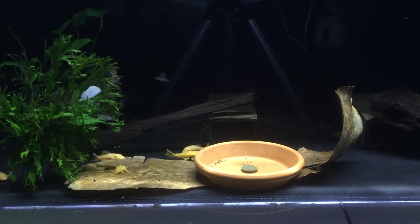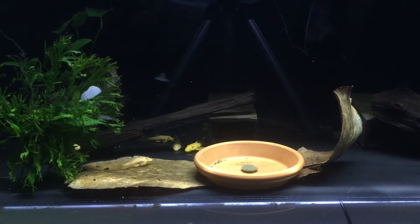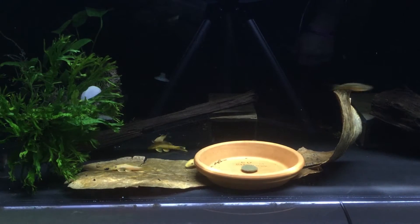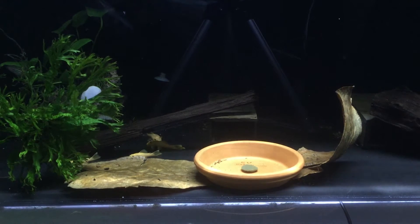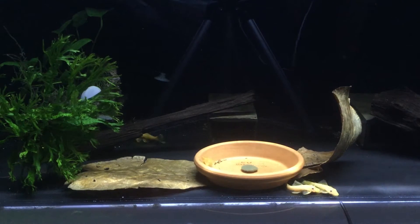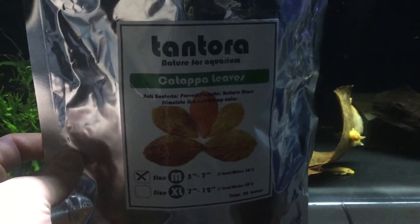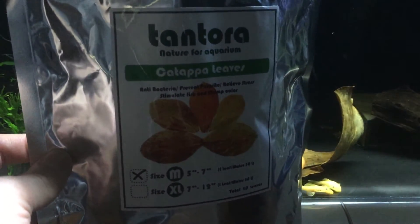Hey guys, welcome back to another video. Today I want to talk about a product I use in my fish tanks. You haven't seen them in my previous videos just because I ran out of them, and with the holidays I hadn't had money to buy more. I just got these in yesterday so I threw them in my tank. They're Indian almond leaves — this is the actual bag I got, labeled as 'catappa leaves.' I don't know if I'm pronouncing that right, but it also just means Indian almond leaves.